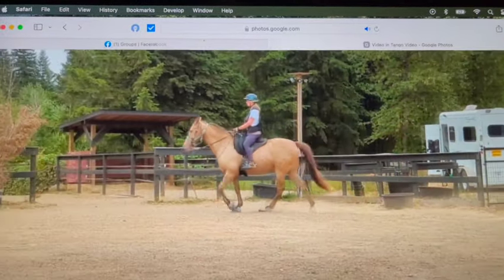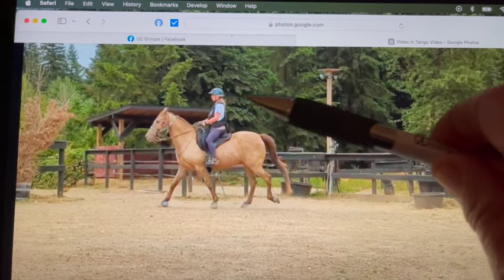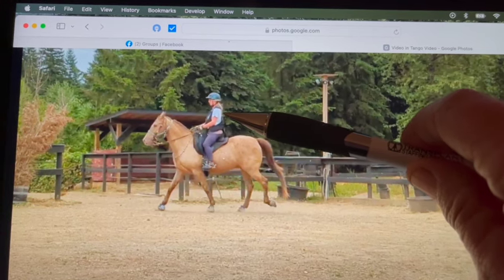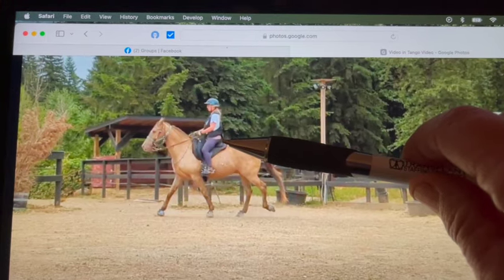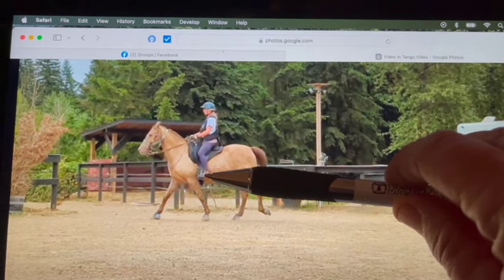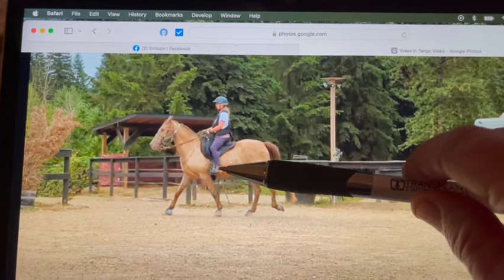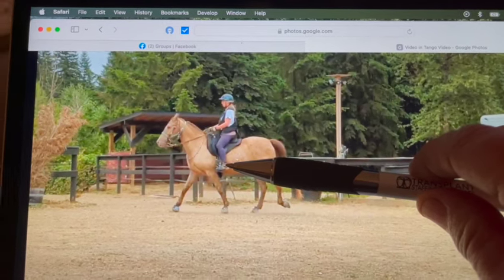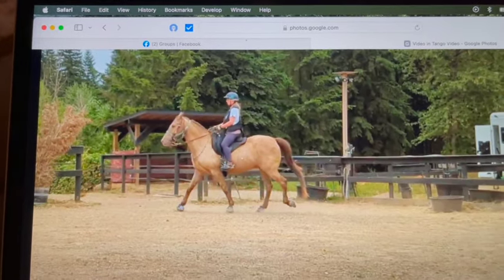Right there is pretty good — even though his head's high I like it because he's on the trotty side. But I would have you lean back a little bit more. It's going to feel like you're leaning back against a couch, so bring your upper body back, tuck your buttocks underneath you, and actually push your leg just a little bit forward to help push you back in the saddle. It's called a chair seat — it doesn't look real pretty in the beginning but we're doing what we need to help him gate.